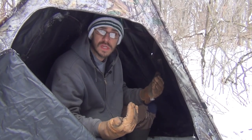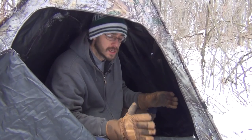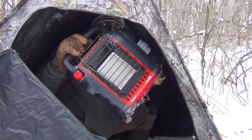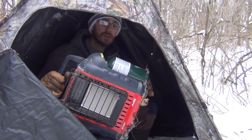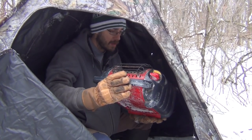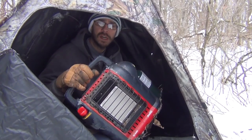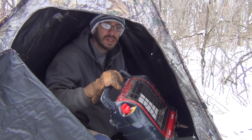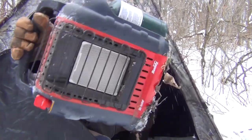Having a heat source is important. I've got this little tiny personal blind out here this year, and what I was using was one of these big old propane heaters — a little Mr. Heater Buddy or something like that. These things work pretty good, but it's bulky to carry around out here and it's kind of loud. So let's get rid of that — I've got a new solution to keep myself warm.